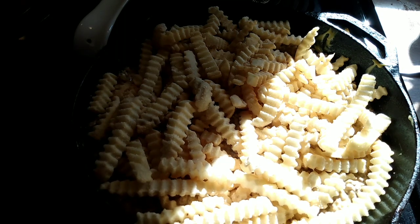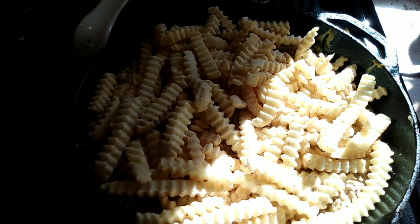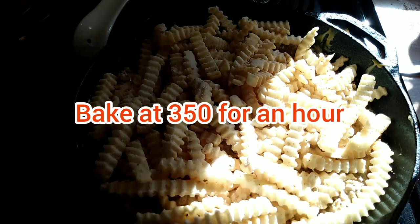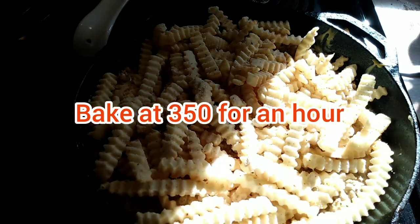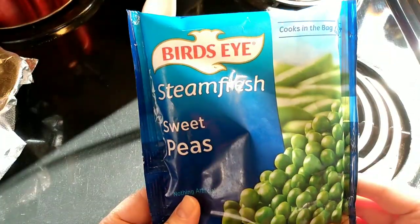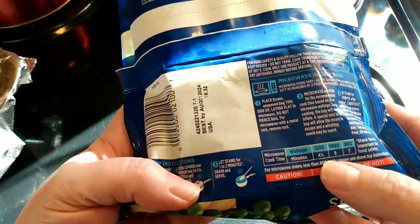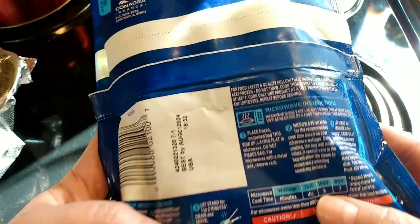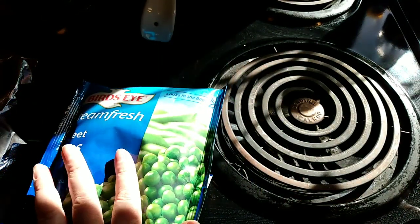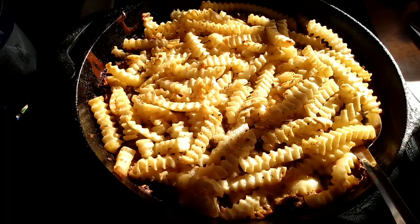Let's put a little bit more of our seasoning right over the top of these french fries. I'll see you in an hour. I'm going to steam some frozen peas in the microwave to go with it — they take five minutes — and we're going to have some fruit cocktail with it.